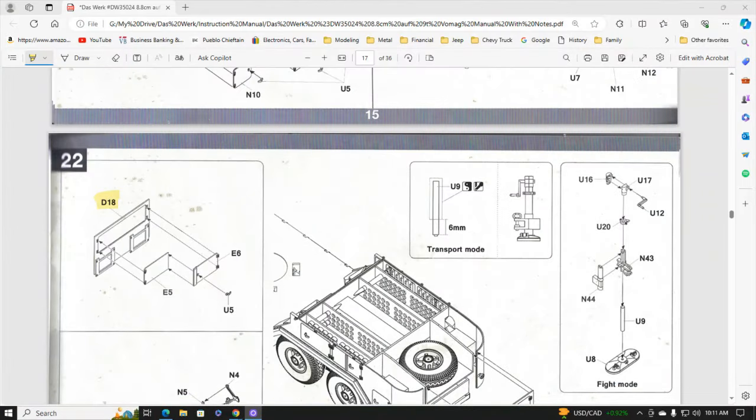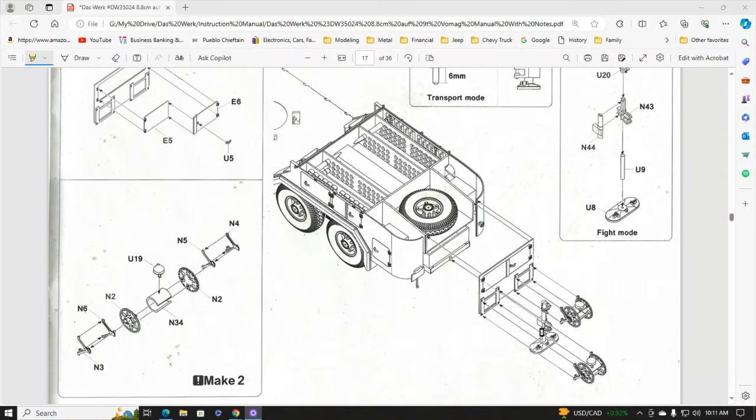Anyway, let's go down to the bench and I'll show you what I want to do today. Just a quick look at the instructions. D18 is the piece that will go across the back of the truck — the tailgate. It's got a couple of doors up on the top, and then it's going to have some wire spools. I believe these are communication cables. The telemeter and also the trailer for the 88 gun that I've got all have those on there, and I believe that's how they communicated with each other.